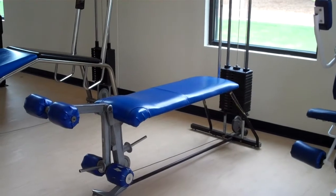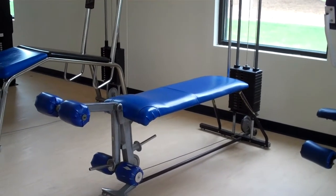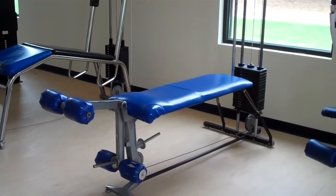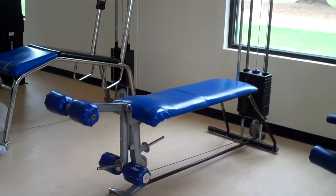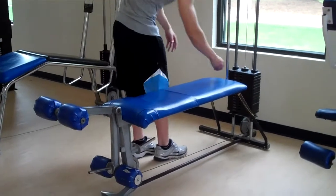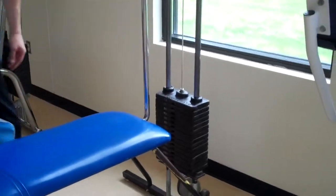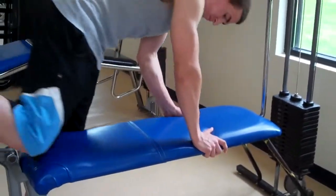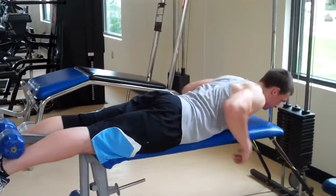Here we have the leg curl machine, which works the back of your legs or the hamstrings. Our demonstrator is going to come in and show us how to use the leg curl machine. First, he's going to set the pin into the correct weight, and then he's going to lay down, putting his legs underneath the pads and making himself comfortable.